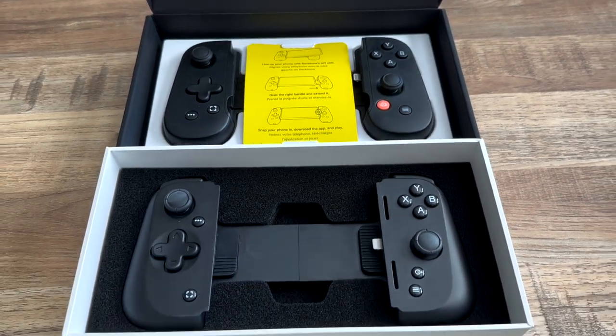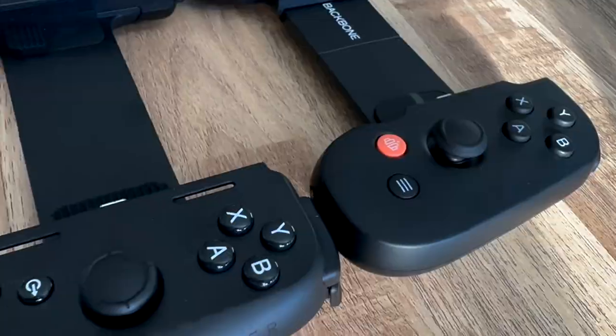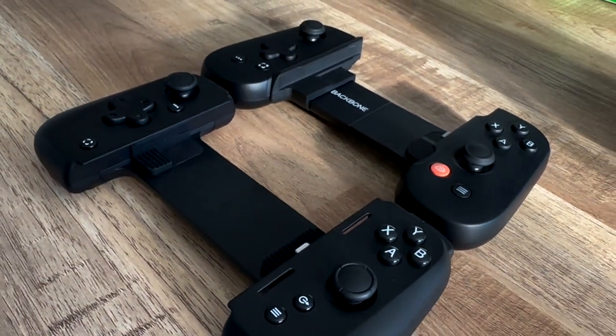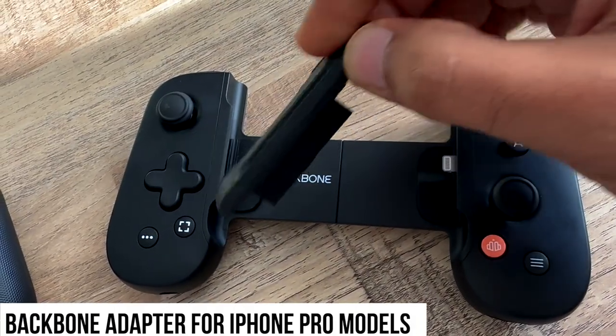Both of them are pretty similar designs, similar packaging. Button layout is almost identical. One thing to note is with the Backbone, you will need to use an adapter if you have an iPhone Pro model. It does come in the box in the newer ones.